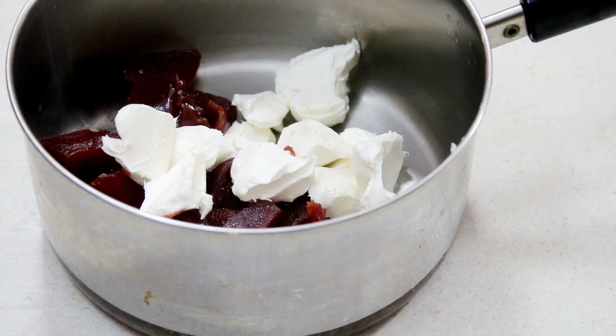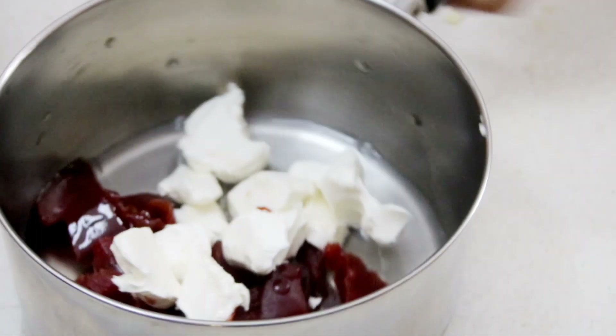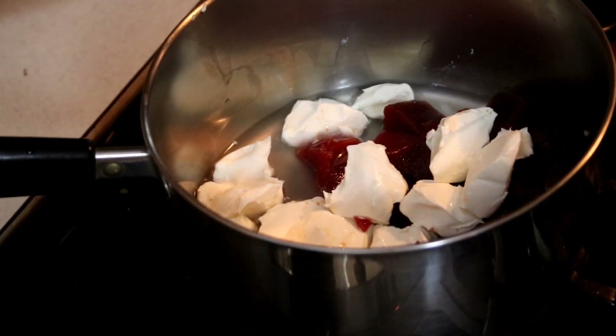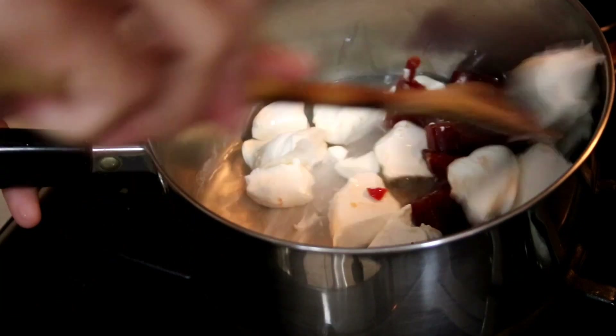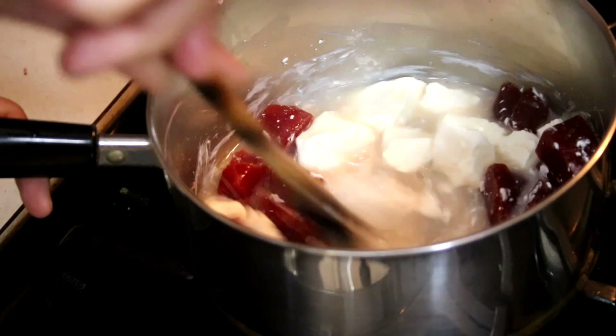We're going to add in a quarter cup of water to the saucepan and give that a gentle mix. Over to the stovetop at medium to medium-low heat — you don't want the heat too high because you want this to cook and melt down slowly. Give it a gentle stir and it will start melting and breaking down beautifully.